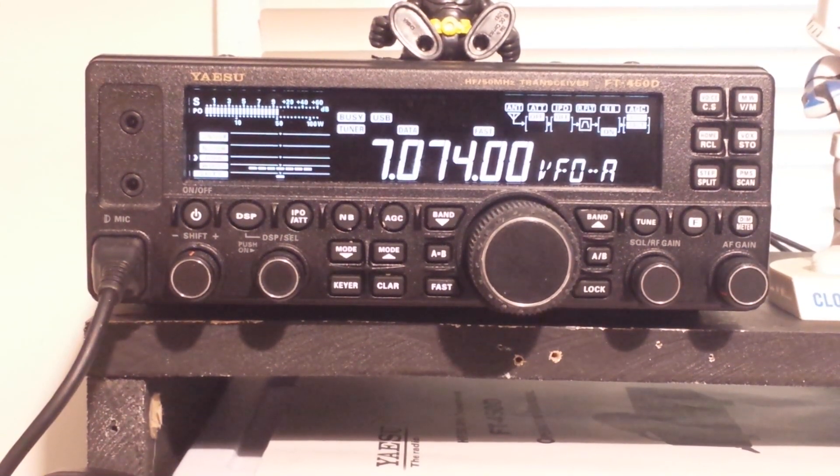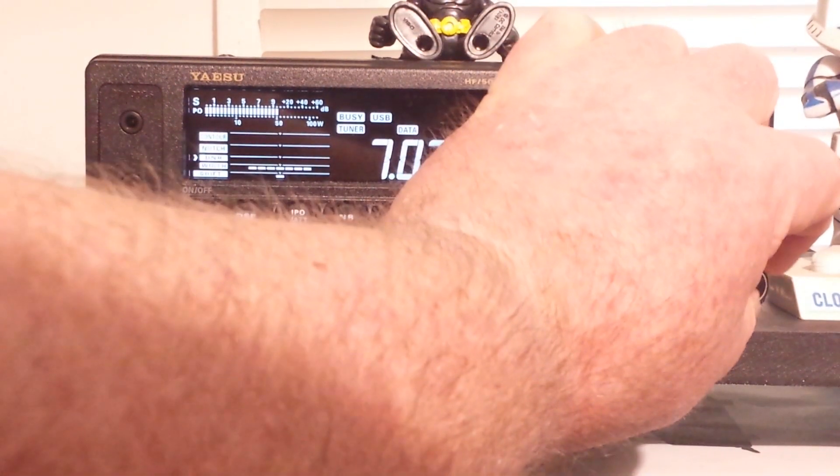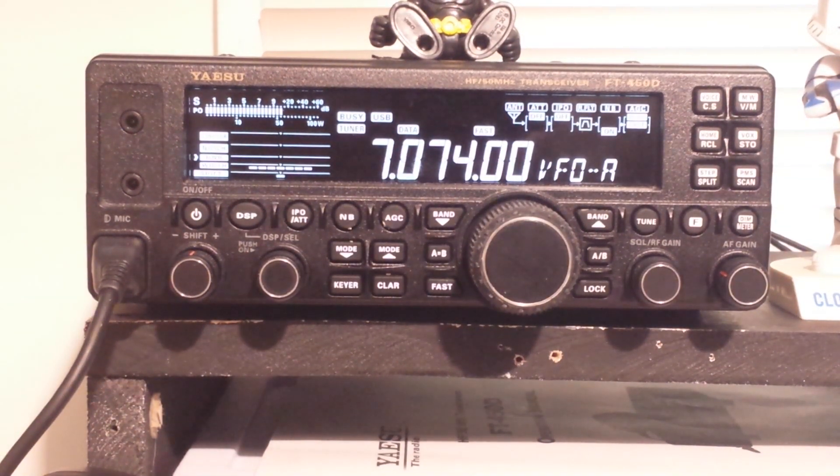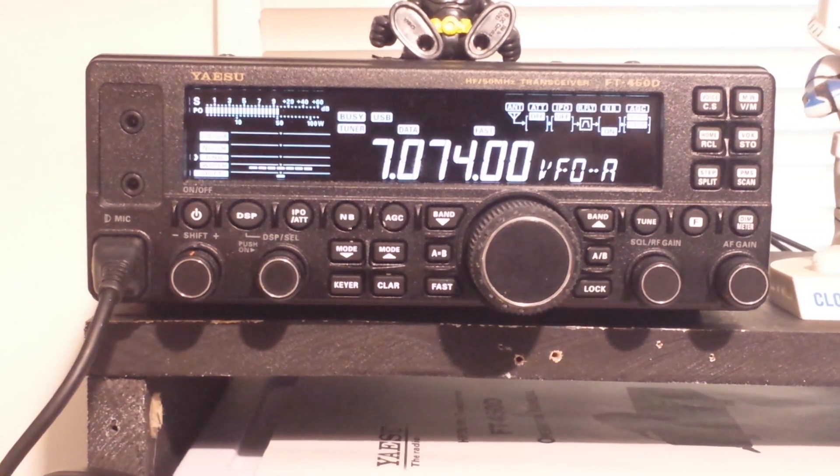Most new HF radios are in the $1,000 plus range. And I think one of the biggest reasons this radio is so cheap is because it's being eclipsed by other radios like the FT-991A from Yaesu and the IC-7300, which — if you watch my video on that — is just a killer radio from ICOM. This radio lacks one thing that those radios have, and that's an internal sound card for doing digital modes.